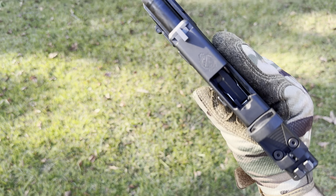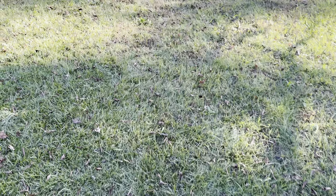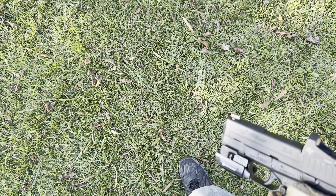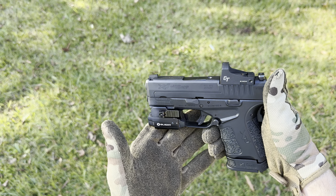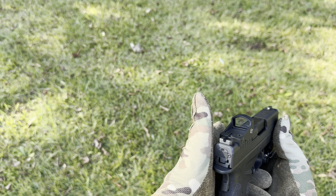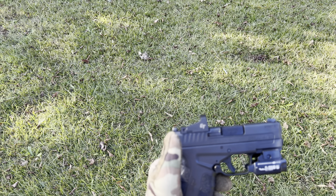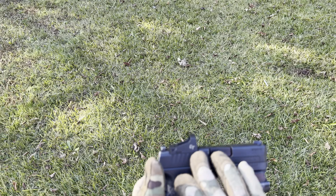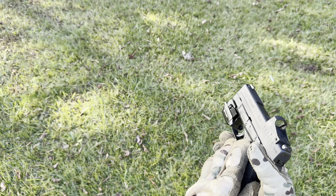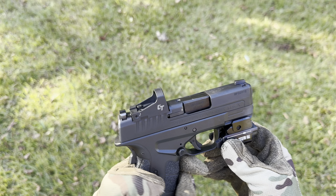All right, guys, last two mags — let's go ahead and dump them. Five rounder going in, six going in the pocket. There we go, guys. I'm loving shooting this thing — it's a good gun. Like I said, definitely need to invest in one of those laser bore sights to stick in here and completely sight in this red dot optic so I'm not wasting ammo.